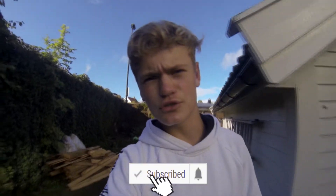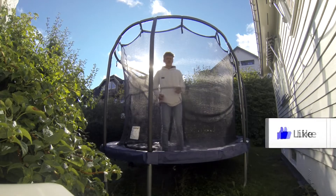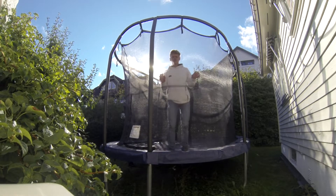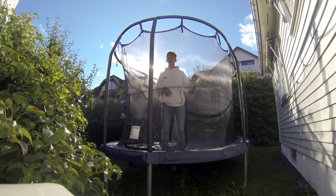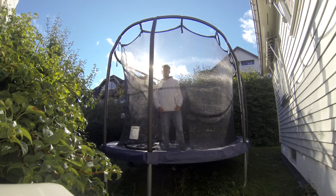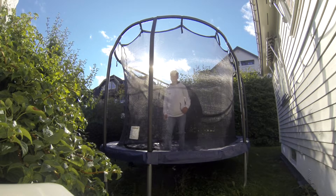You probably clicked on this video because you want to learn a backflip 360. Step one: be in a safe zone. Step two: you really should know how to do a backflip. I will leave a link down in the description for my previous tutorial on how to do a backflip. And now I will show you the backflip 360.